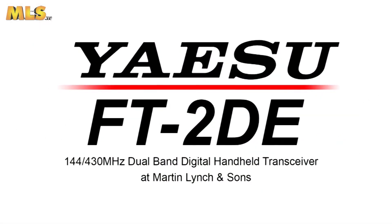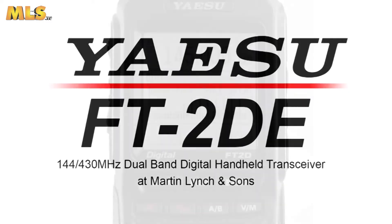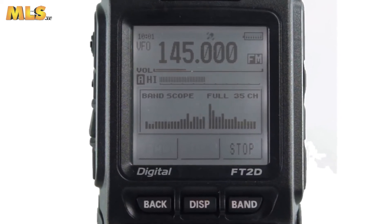Introducing the advanced Yaesu FT2DE C4FM, FM 144 and 430MHz dual band digital handheld transceiver.